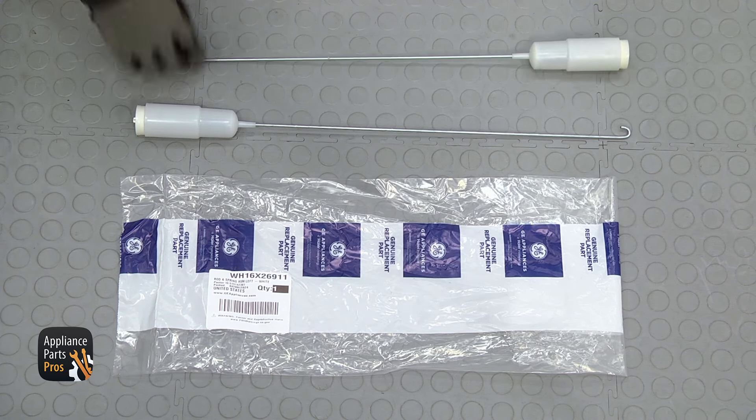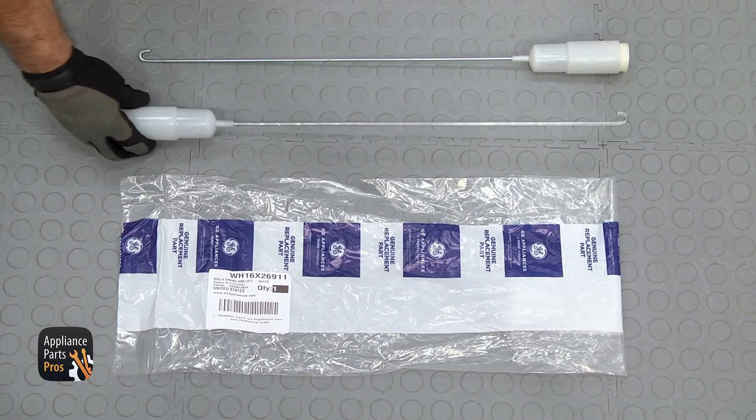Here's the old suspension rod next to the new one. If you already have one of these, great. If not, you can get it at AppliancePartsPros.com.